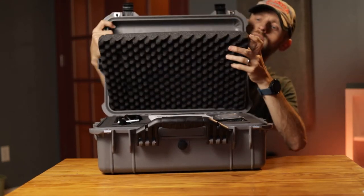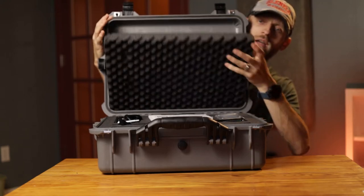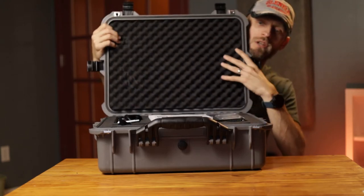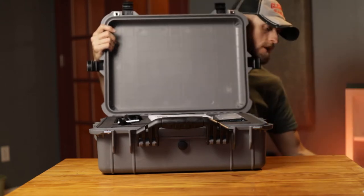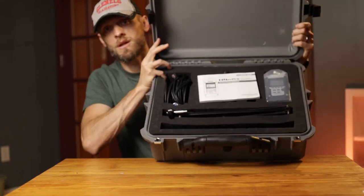It's got foam at the top. One thing I don't like is the foam is just kind of loose — it just falls out. It's okay, but it's a little bit annoying when I'm trying to put stuff in there. I'm going to go ahead and take that out and put it to the side because it's just going to get in our way.